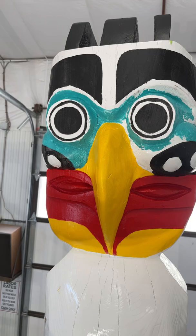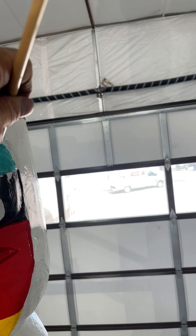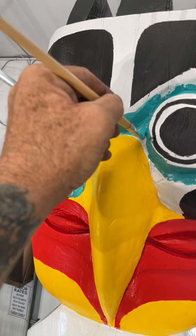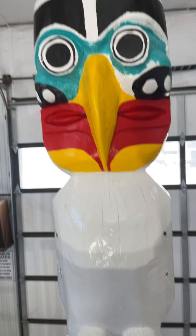I'm in the middle of painting my totem pole that Jim Valentine over at Log Art Dot Ink did for me. You can look him up on Facebook — Log Art Dot Ink. He hand carved this and did an awesome job. So what I'm doing, I am now in the process of painting it, and you can see it's really coming out nice.